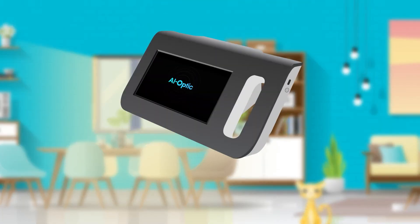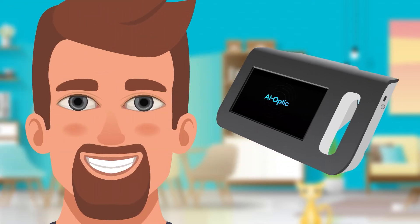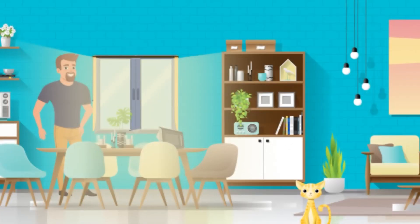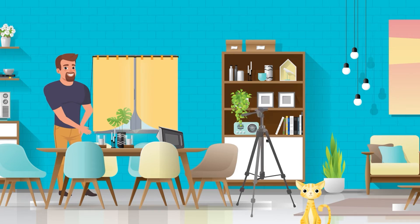The AI Optic Vision Screener uses a carefully designed infrared light specialized for safe use with human eyes. Infrared light functions by avoiding glare as well as pupil dilation. To get the most precise measurements, we recommend performing the examination indoors and away from direct sunlight. Since sunlight can interfere with the precision of the reading, please close the curtains and blinds of the room. We also recommend using the included tripod to improve the stability and accuracy of the measurement.